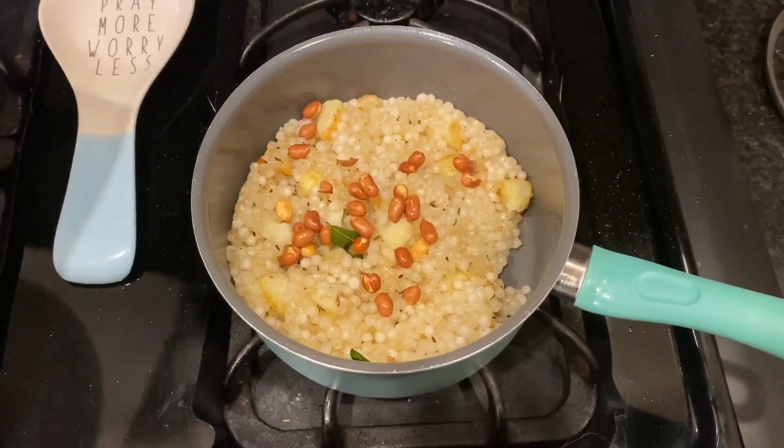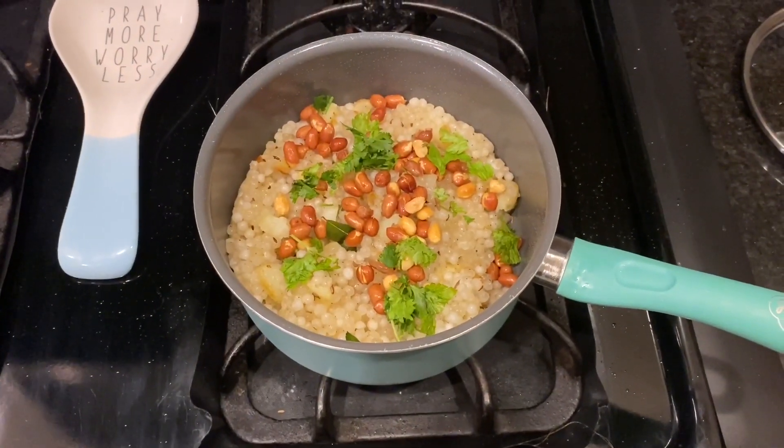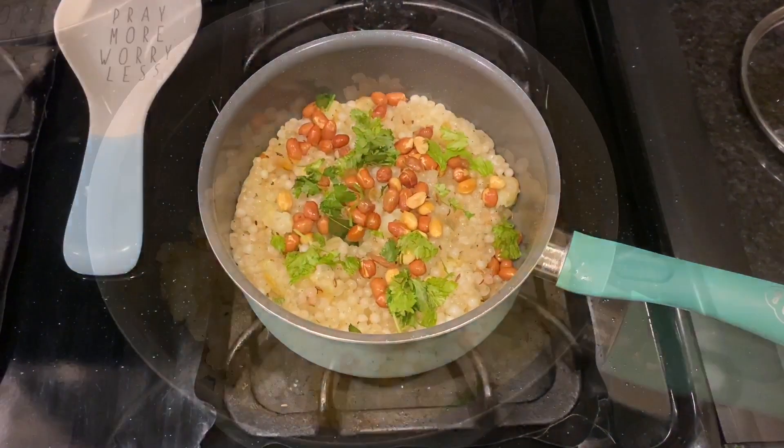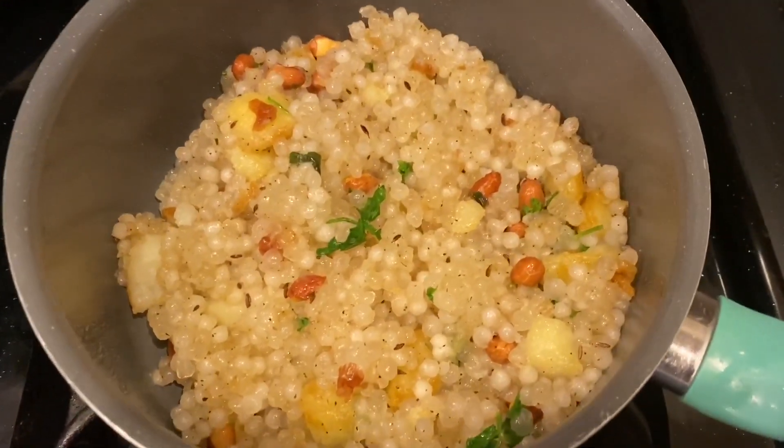After that I added fried peanuts — you can grind them too — and some coriander leaves for garnishing, then turned off the stove. And now the breakfast is ready, which we'll be enjoying while taking in the view from our dining area.